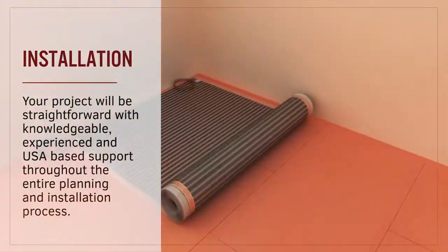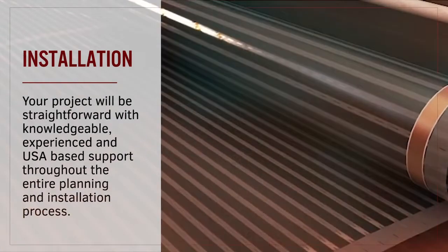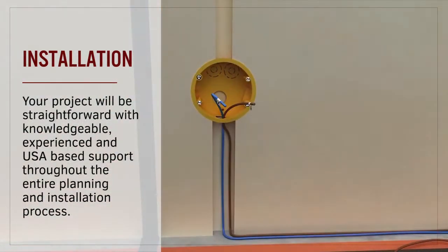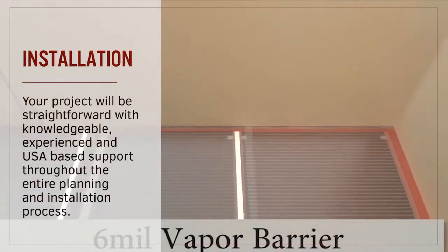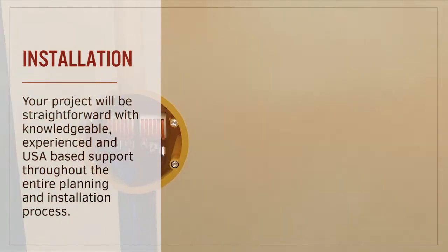Thermofilm installation is straightforward and is simplified with the ability to shorten the mats in the field. Installation steps do vary depending on the subfloor and the floor covering that will be going over the top. Any questions that you may have about the installation can be answered by our US-based support team.